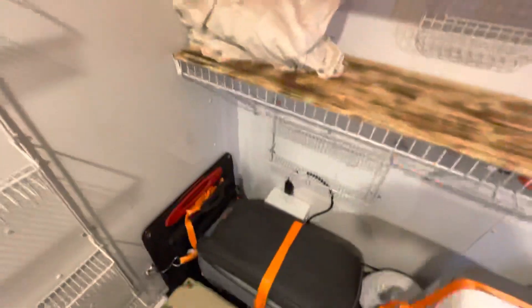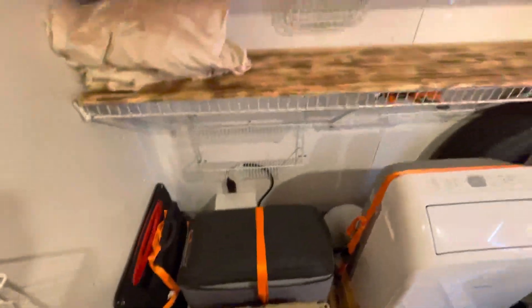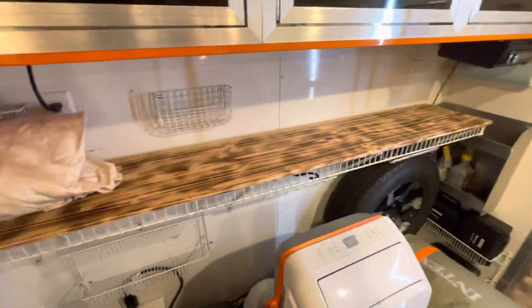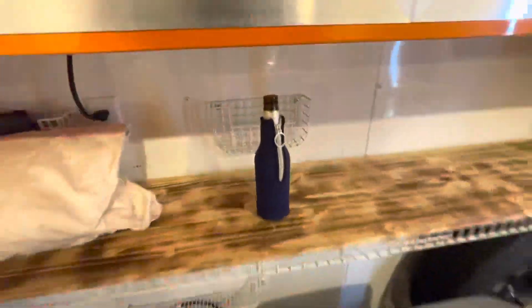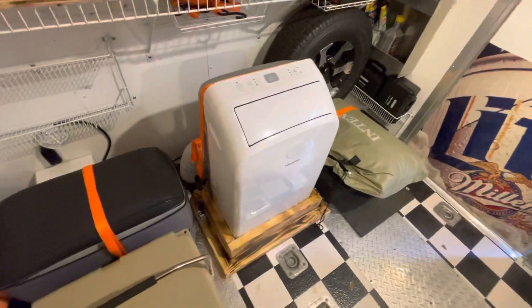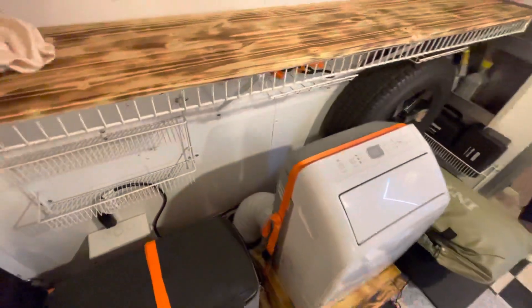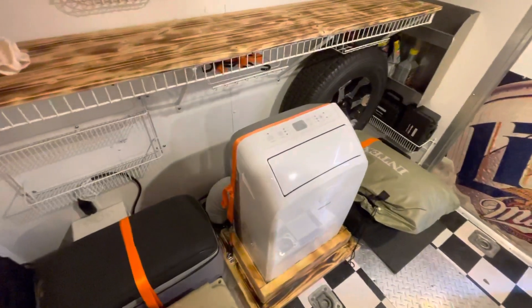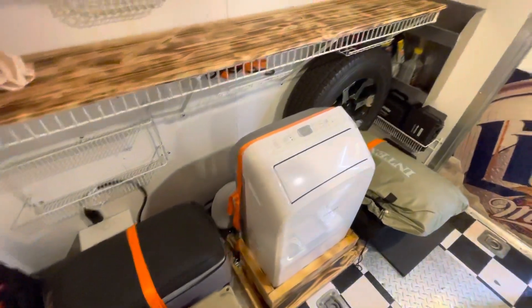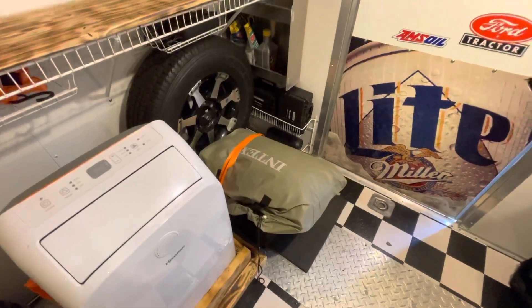So I can run my Dometic fridge. Here you can see we put some shelves in here, and I put a little piece of wood in there because I wanted to be able to set a drink or whatever and not have to worry about it turning over. Got a portable air conditioner, which is a dual hose, and I used kayak hatches to be able to run those hoses out and then be able to close it when we're traveling. We got an air mattress there and a little small Blackstone underneath there.